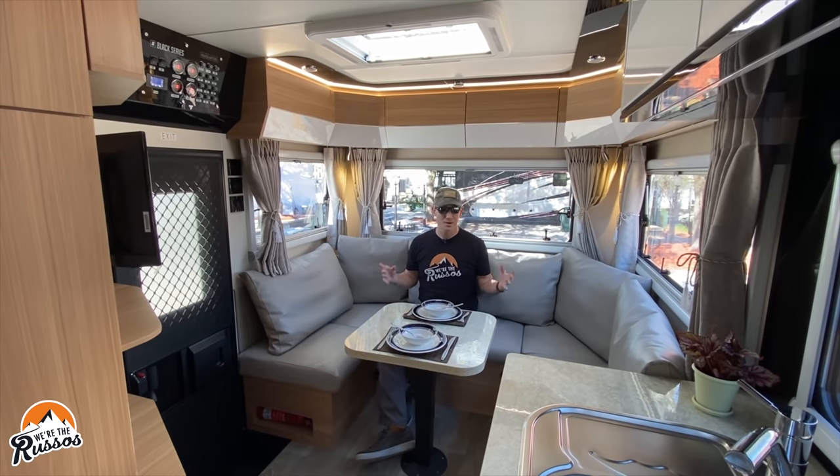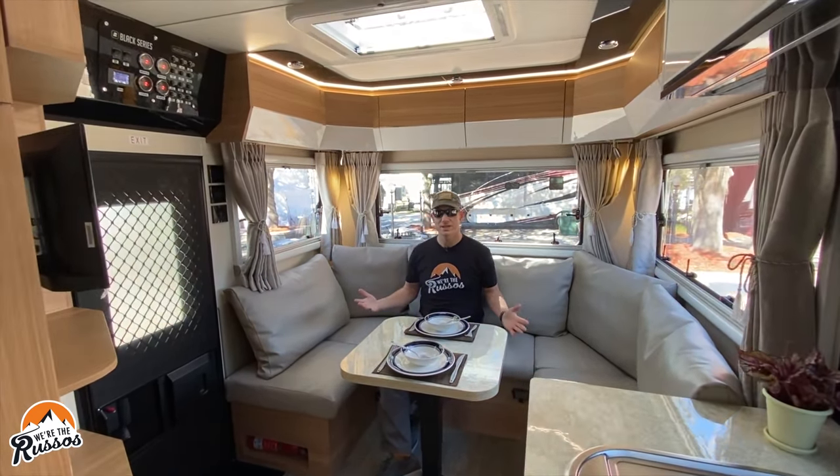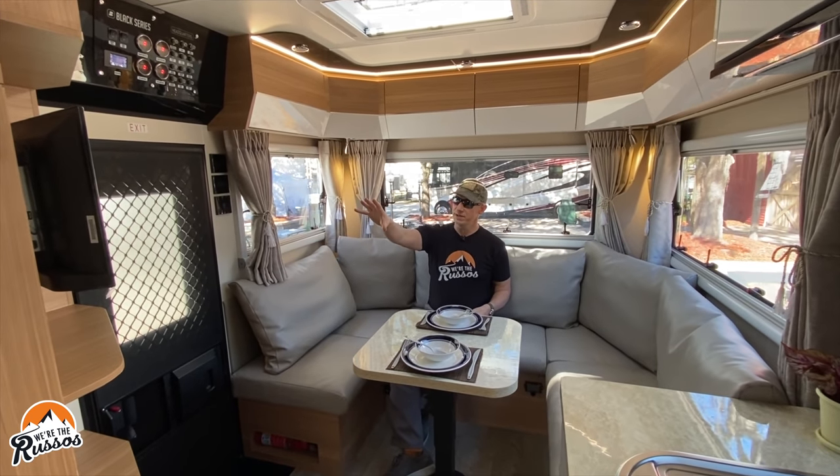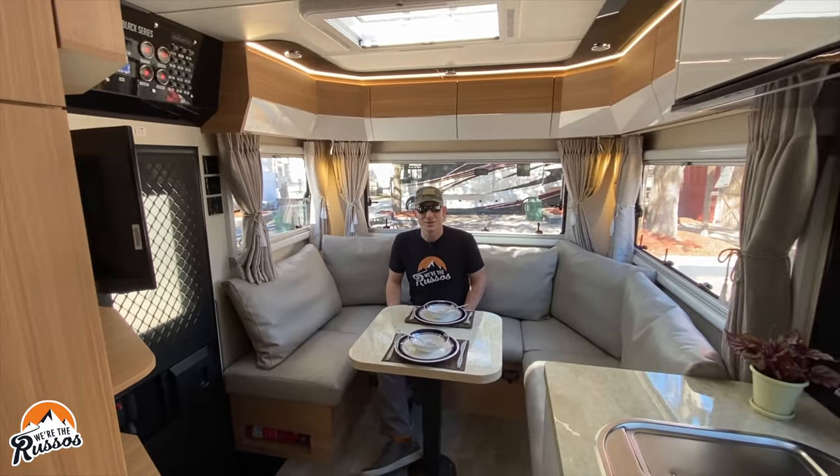My favorite feature are all of these big windows because it feels very open back here. If you want to just sit and relax, you do have a TV and a door that opens out so you can sit here and enjoy nature when you're camping.